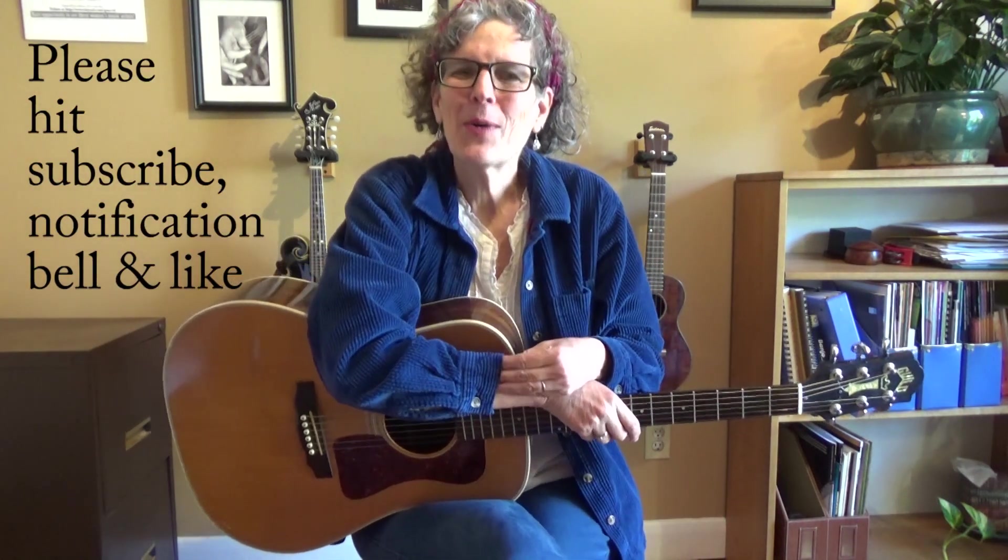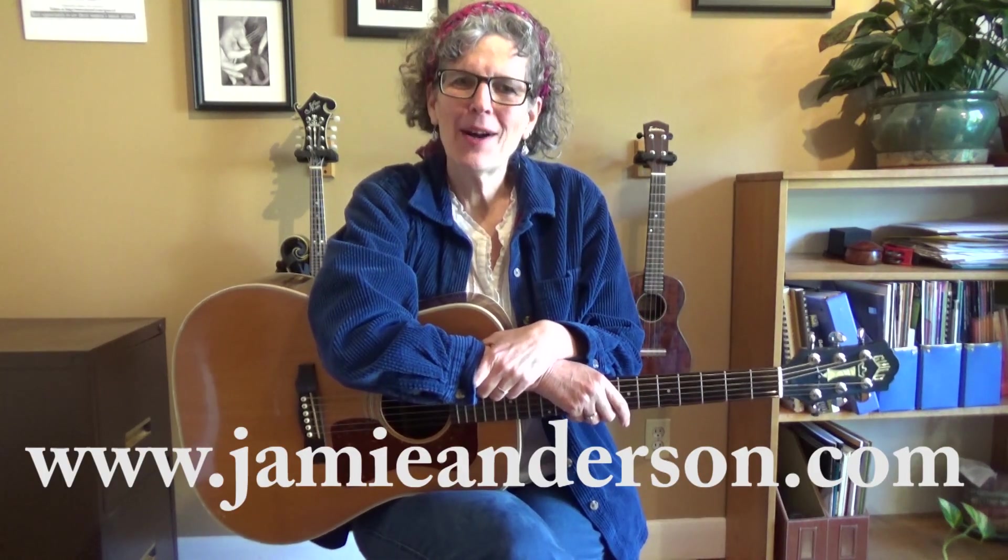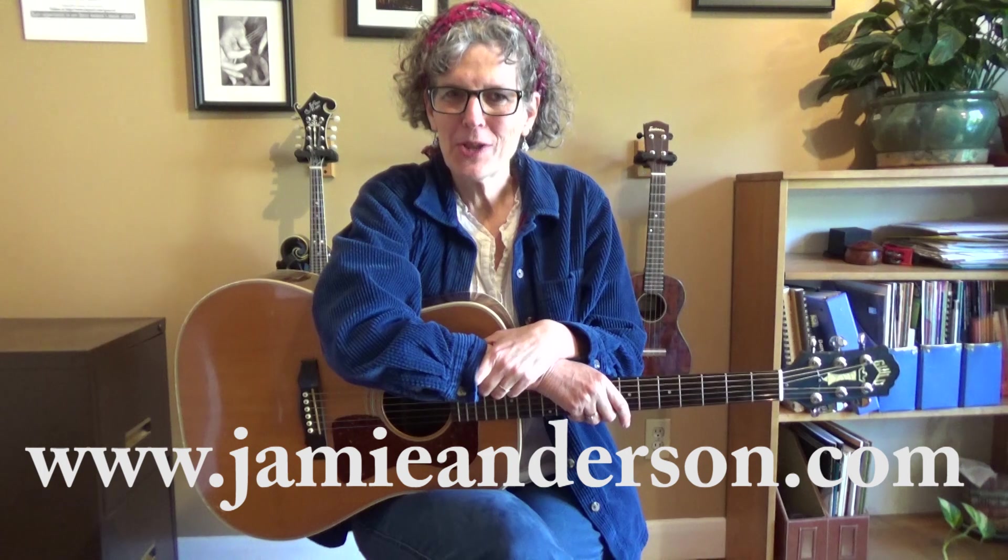Please hit that red subscribe button in the corner, and while you're there, hit like because you like me, right? If you want private lessons via Skype, go to jamieanderson.com — there's an email form there where you can reach me. And while you're there, look around: I'm a singer-songwriter and I've got lots of original music. Thanks a lot, everybody.